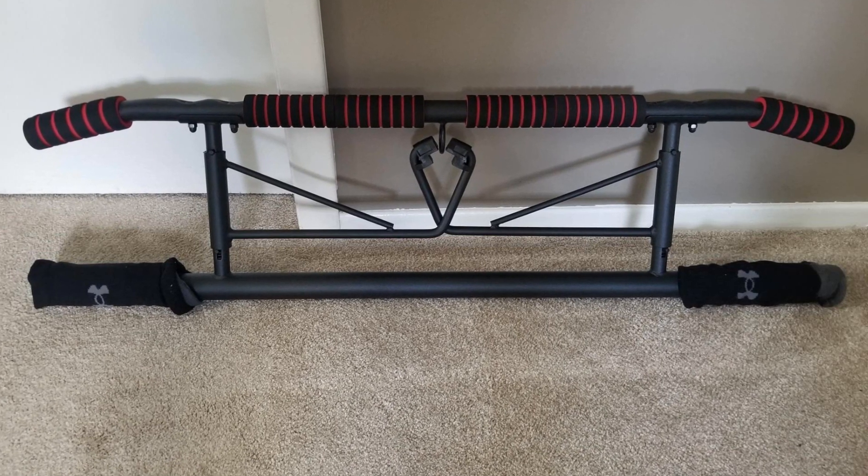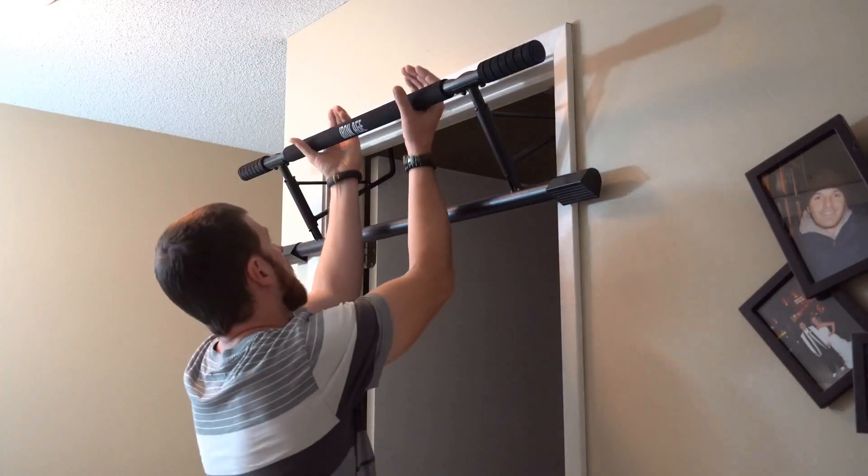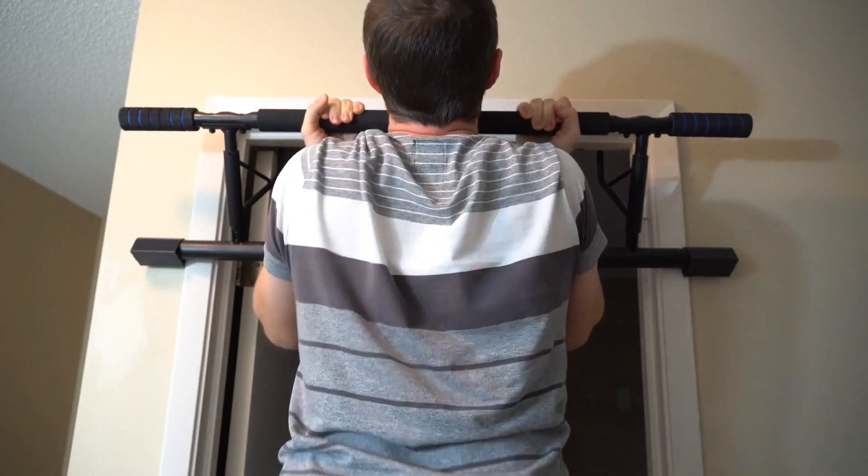Pros: Angled wide grips. Comfortable padded grips. Fits in a standard doorway. Comes with TRX bands. Cons: Small contact points.